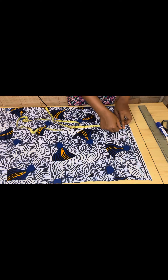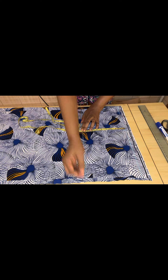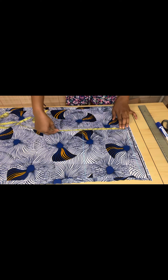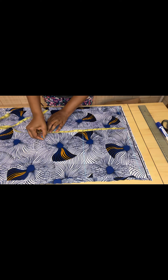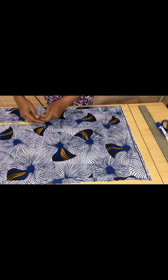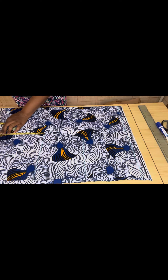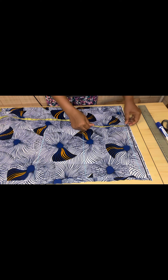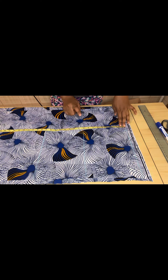From this shoulder line to the armhole measurement is 9. From the shoulder measurement to the half length — the half length is 17. From the half length, the hip depth is 9. Then from the shoulder to the length of the gown — the length I'm working with is 37, plus one inch folding allowance making it 38.